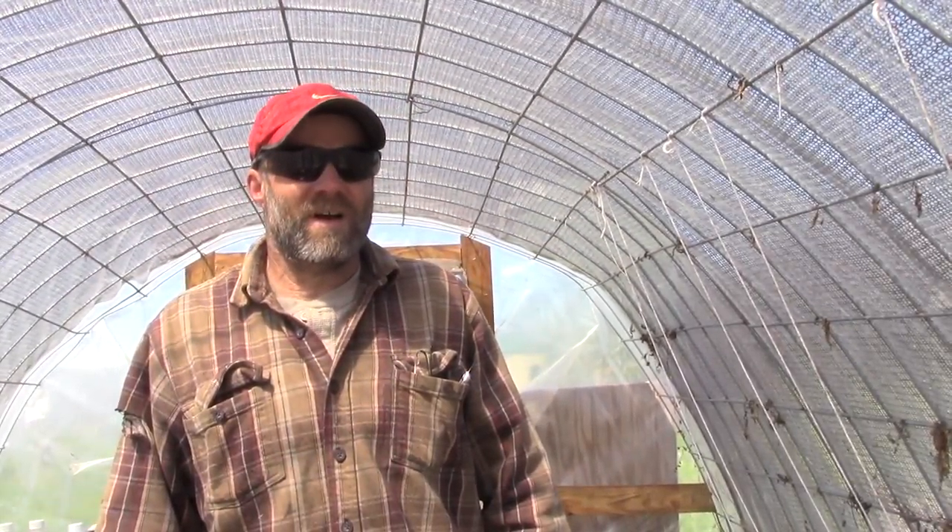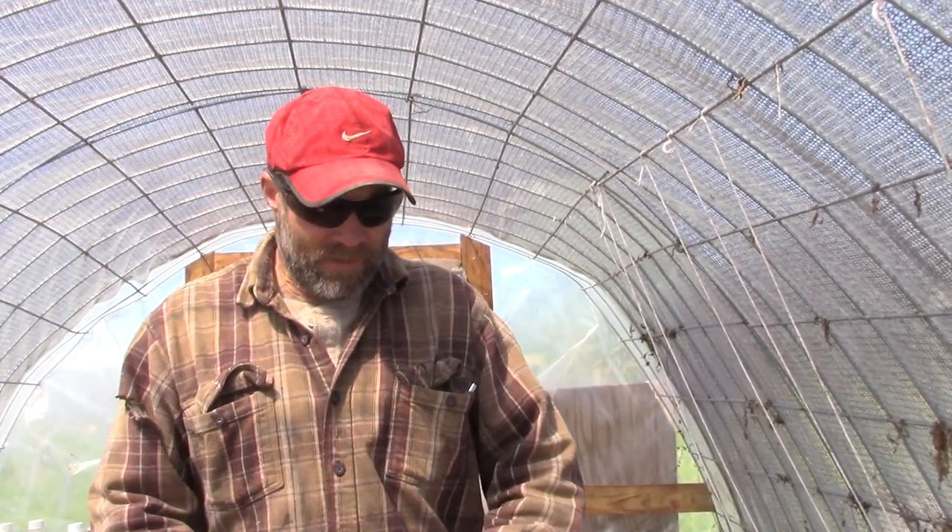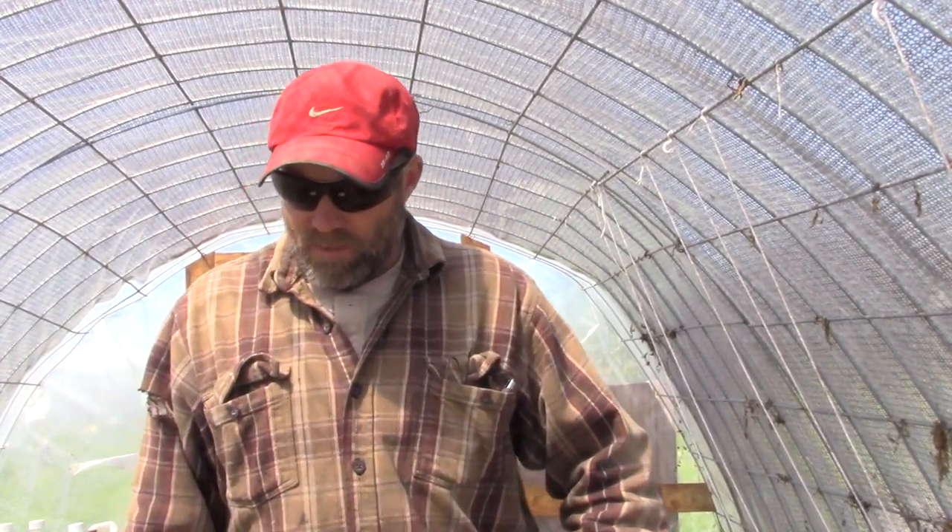Okay, so April 9th — today is the 9th or 10th. Over here we've got the peach trees just now putting on fruit, the plum trees just now putting on fruit, the ones that are going to fruit, and the apple trees are in first pink — you're just starting to see where the blooms are going to be.